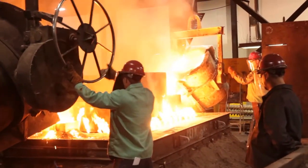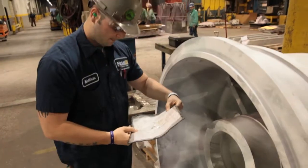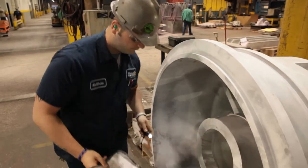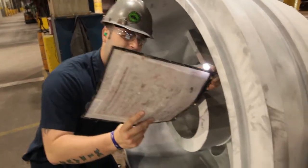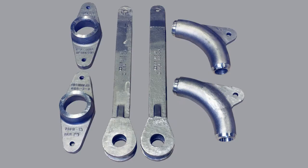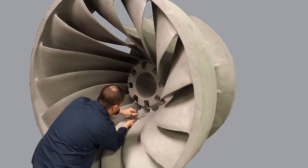The sand casting process is a popular method to produce shaped parts weighing from less than a pound to several thousand pounds. The process is versatile and cost effective even for low volumes because of low tooling cost. Nearly any part configuration that can be made using another casting process, including those with internal passageways, can be reduced to a pattern and created as a sand casting.